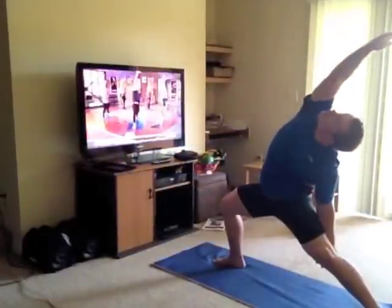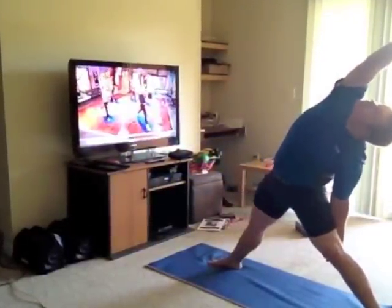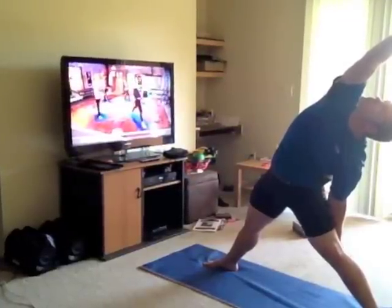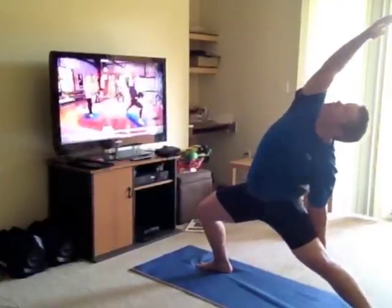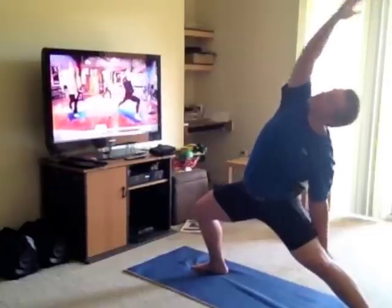Reverse warrior, straighten the front leg. Is that relief or what? Nice, hang in there, you get a bigger stretch — I want a bigger reach. Bend the front leg again, and breathe it. Back to warrior two.